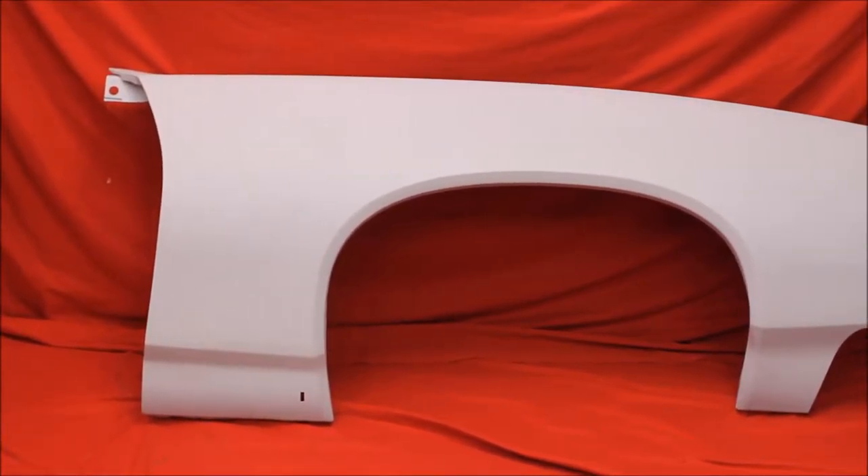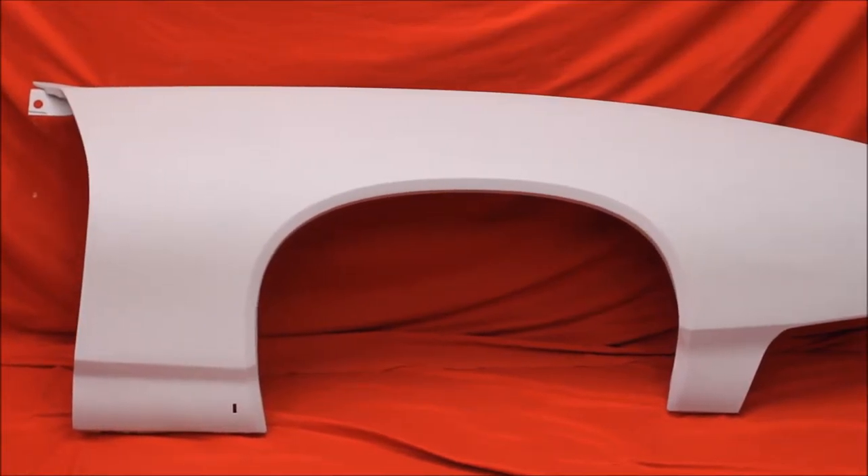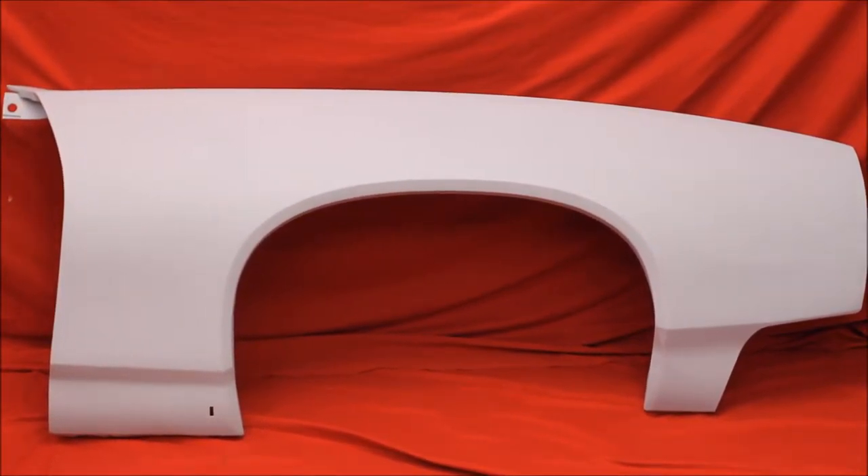Here's a real nice 69 GTO rust free passenger right fender. No Bondo, bead blasted, primed and sealed. Nice body lines, very nice used fender.